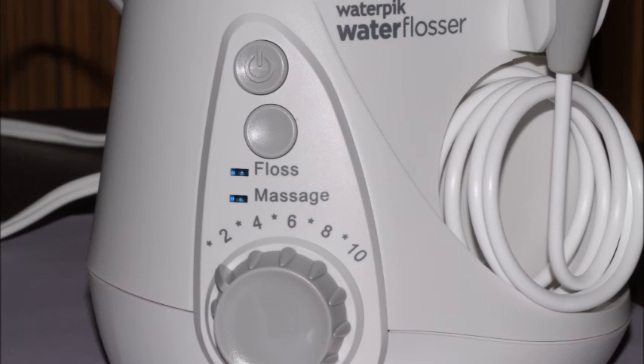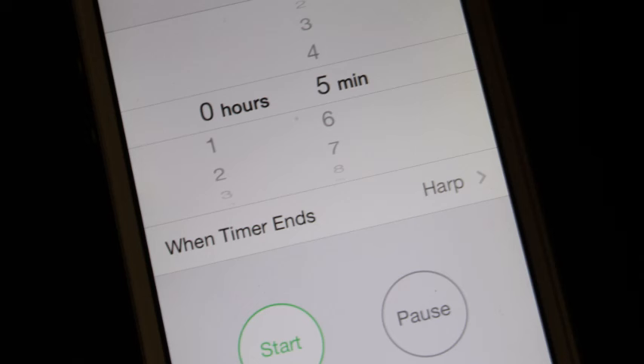If you're using this model, set it to floss rather than massage, and set the power setting pretty low — usually around a 2 or a 3 with this pickpocket tip. You'll need to develop your own sense of feel, but you don't want it so strong that it has a stinging sensation on the gums. The goal is not to reach the highest setting you can, just to reach a setting that effectively gets under the gum line. It's important that you go slowly — a hurried job will not be effective at all, and will give you a false sense of security.